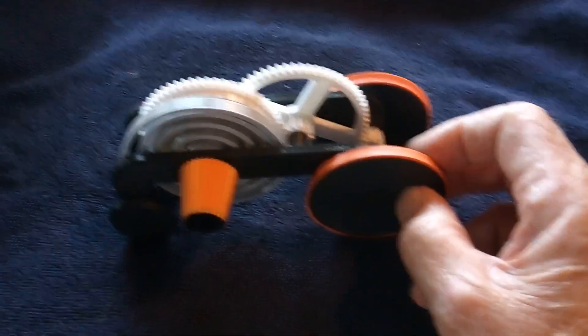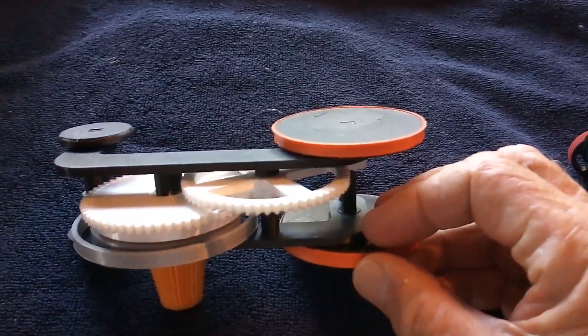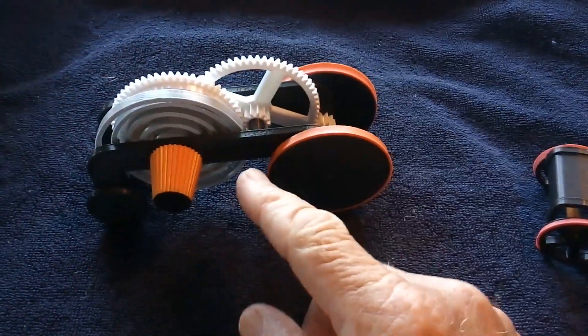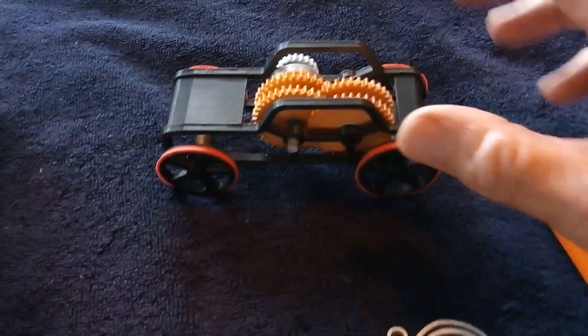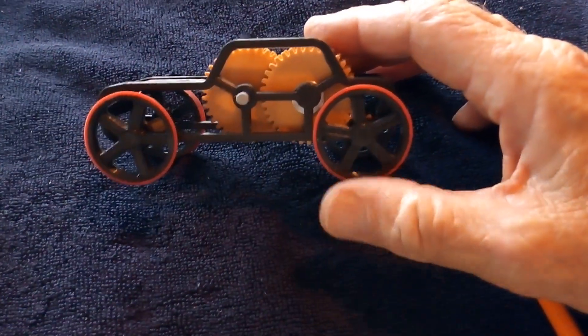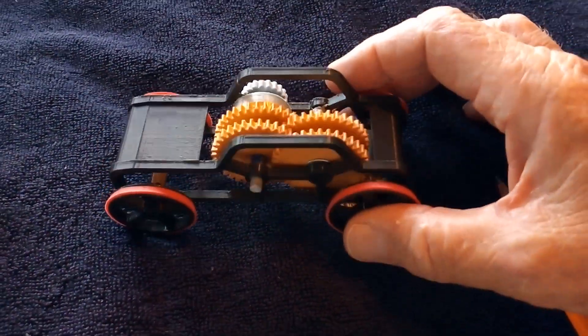This is Greg Zumwalt's car, which was highly successful — worked really really well and was a great project. This other one was a total failure.